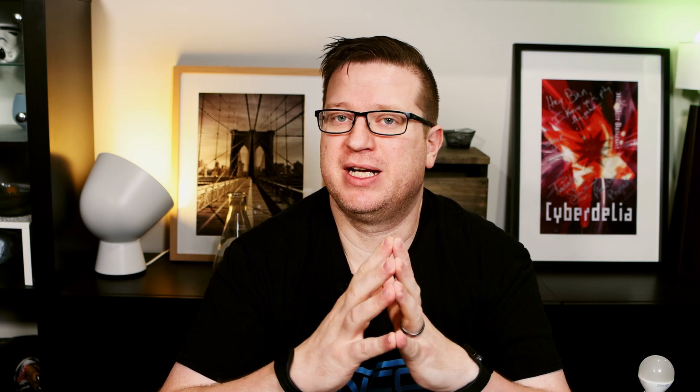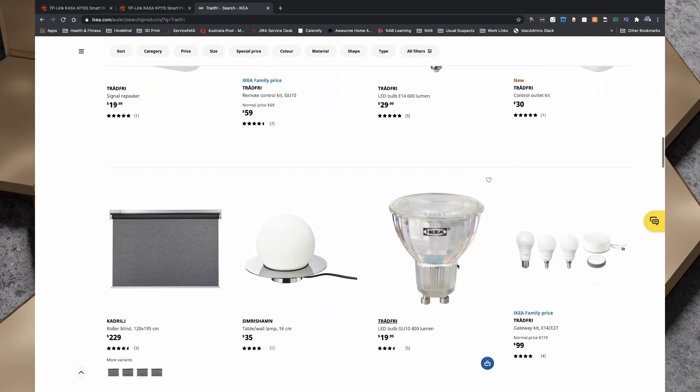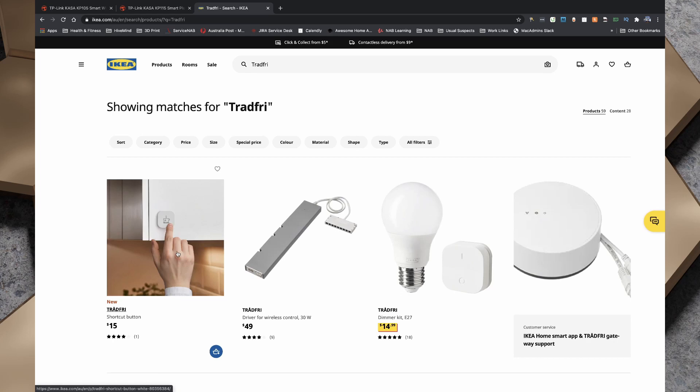While I was filming a four-way light bulb comparison video, I noticed that IKEA's Tradfri line had grown to include these smart plugs. Over the Easter long weekend I found myself at IKEA and picked one up for $20. They also come in a kit with a wireless on/off switch for $30, and there are shortcut buttons available for $15. Looking at the packaging, it's fairly basic and Spartan — I see a Wi-Fi symbol and a 'Works with IKEA Smart Home' badge, and on the bottom there's a Zigbee logo.